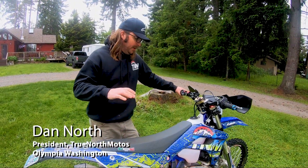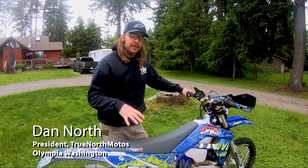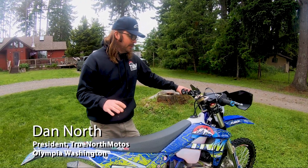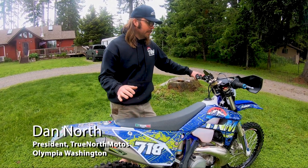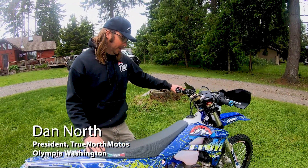Hey guys, Dan with 3NorthMotos. Today we're going to go over my new bike. This is a 2022 Sherco 250 SE Factory. I've got about 25 hours on this bike now. I've owned it for about six weeks, and just kind of go over what the bike came with and then what changes I made to it to fit what I needed.